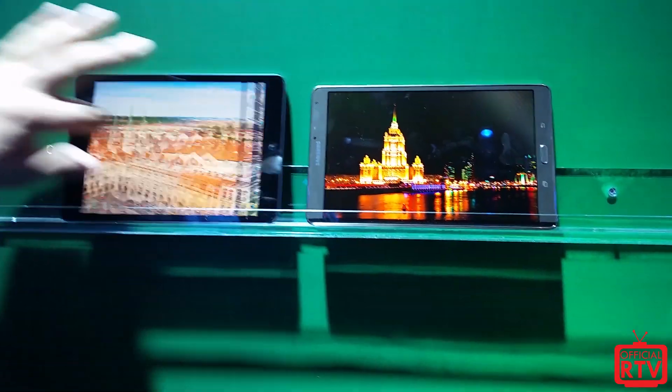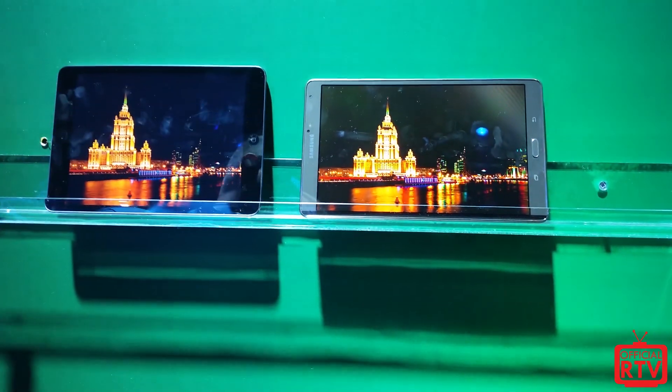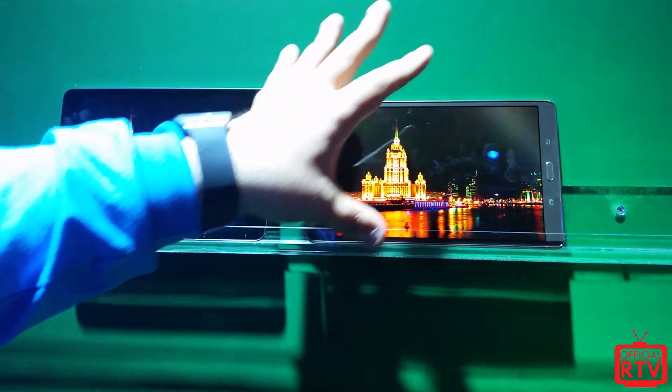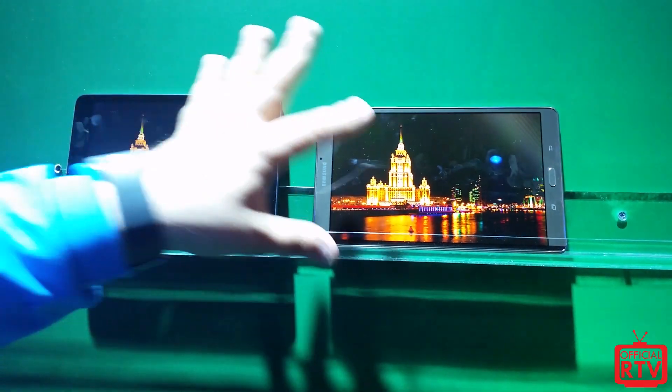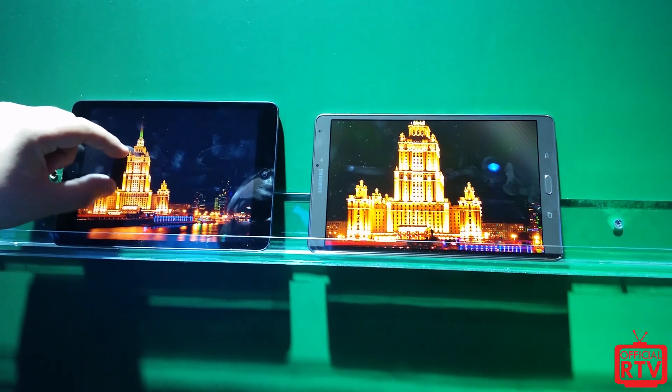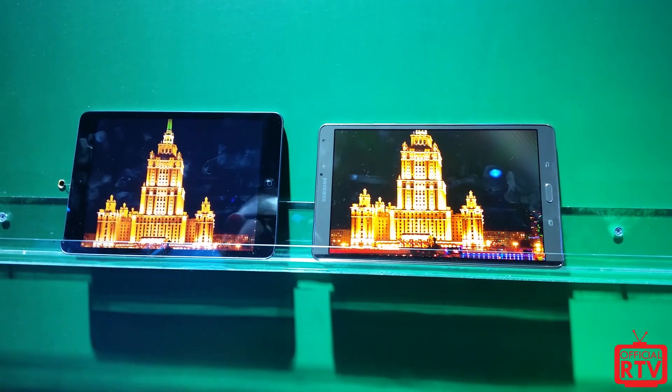One big one is blacks and whites. The Tab S produces deeper blacks — when there's a dark screen, you're going to see it a lot darker. And when you see white, you're going to see how vivid the white display is on the Tab S versus the iPad mini.